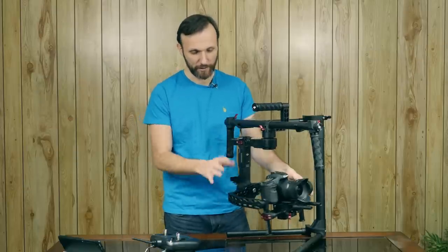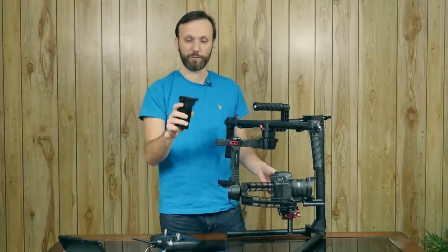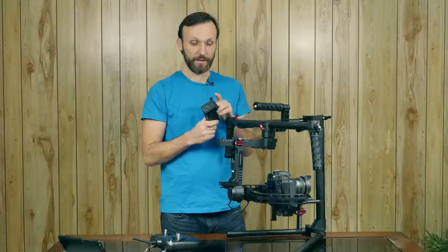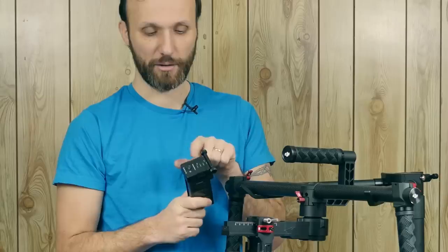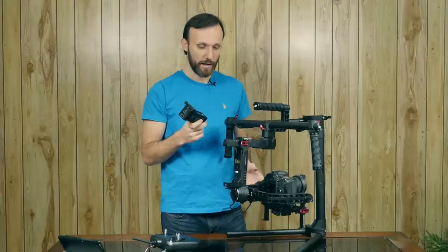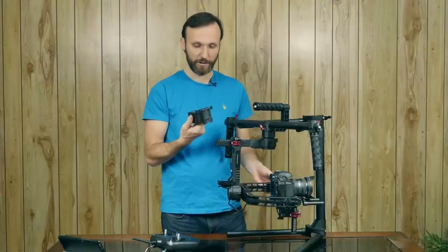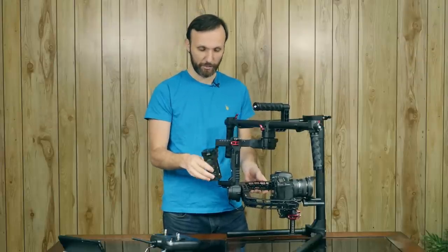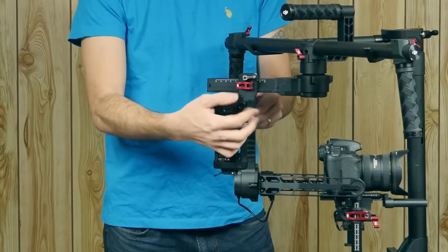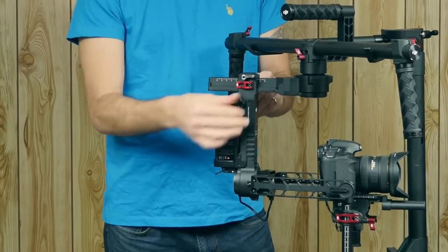Here I have the Canon 7D on it. I'll quickly show you — it comes with these batteries. Another great thing about these batteries is they last a long time and they're smart batteries. Press the button here and it shows you how much charge is left. They come with a very easy charger. To mount one in the back of the gimbal, you just slide it in and tighten these knobs to make sure it doesn't fall out.